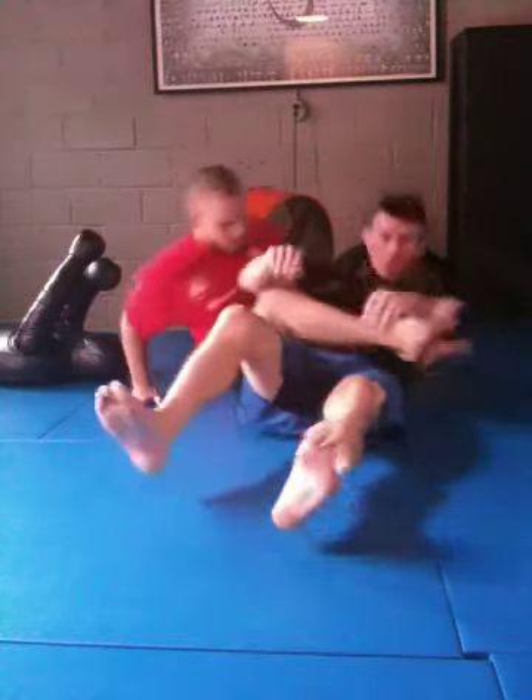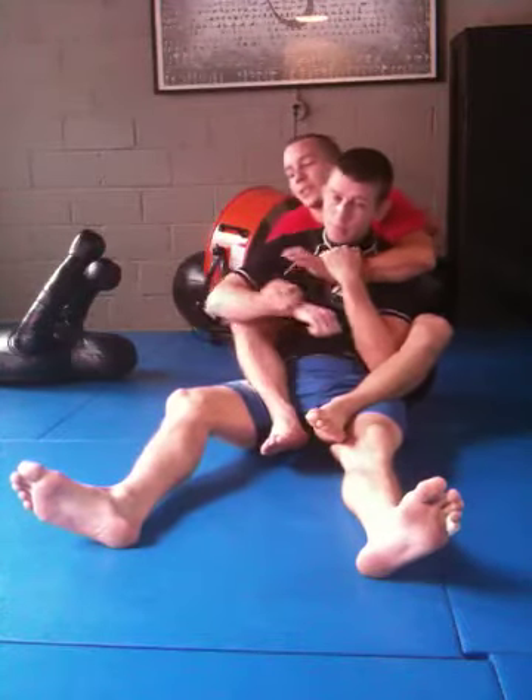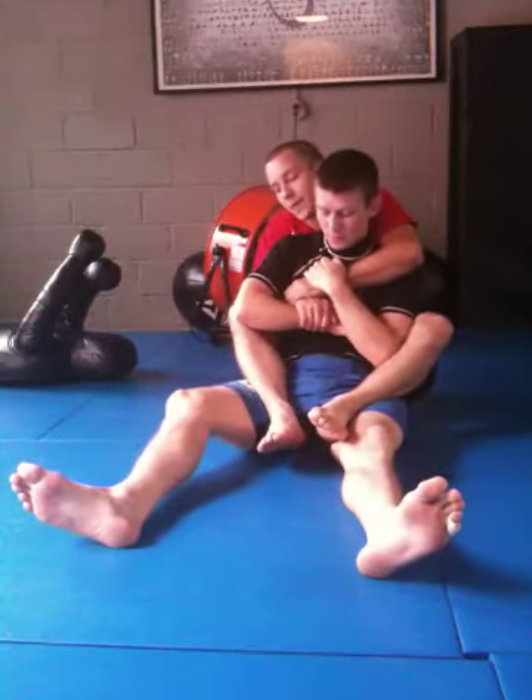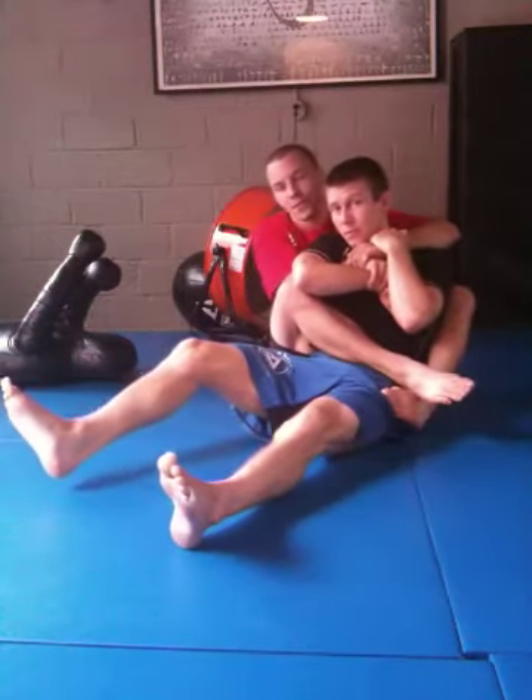So again, starting from the back position, my right hand is going to go to the wrist, left hand can go right over top of my own wrist. I'm going to step one, step two, just to clear my feet.